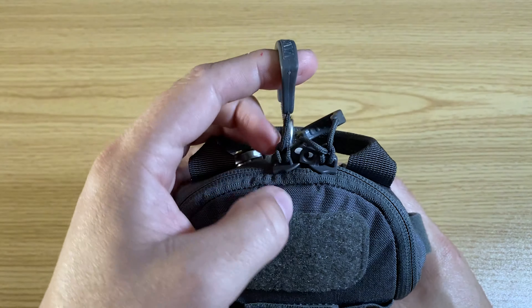The external dimensions of this pouch are roughly 7.5 inches high, 6 inches wide, and about 2 inches deep depending on how full you fill it. Looking at the front we have a hook and loop field for your morale patches and a good sized pocket that's held closed with velcro.